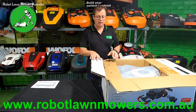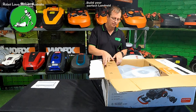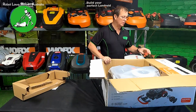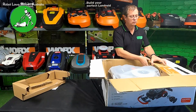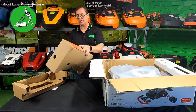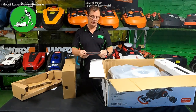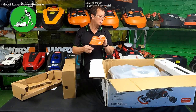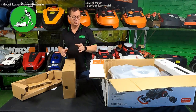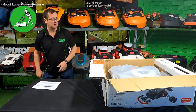So we'll just unbox it and show you exactly what's in the boxes, and I'll give you a quick update of where we're at with the Segway Navimo. The packaging on these guys is really, really good — everything's wrapped in cardboard, folded, and it's all really strong. There's a large cardboard section that comes out, and on top of that is your quick start guide with a QR code so you can download the app and get straight into it.